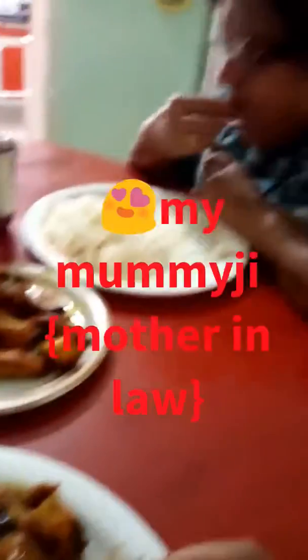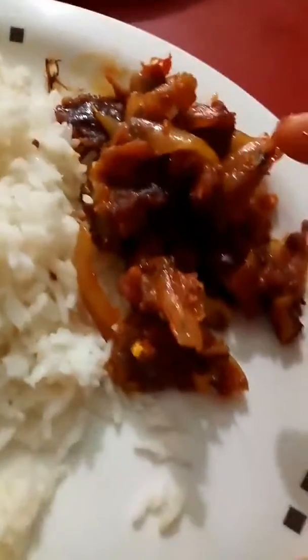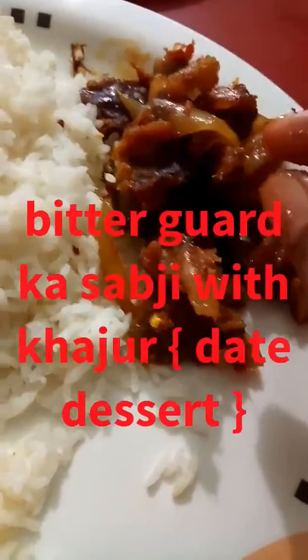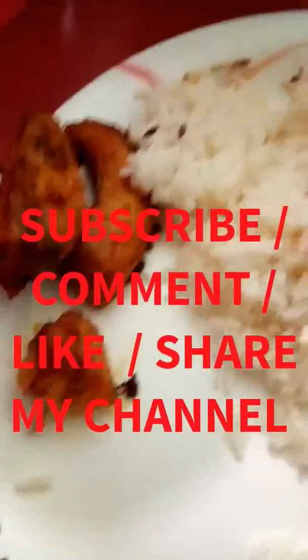Let's start eating. It's really yummy. You can also try this at home. This is fish — very delicious. Thank you. Bye.